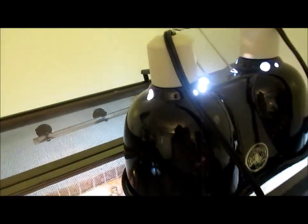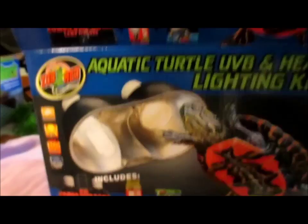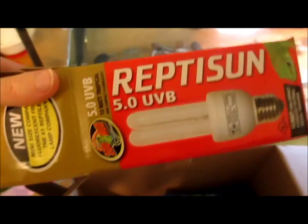Another part of my setup is this awesome dual dome reptile light, also put out by Zoo Med. It came with an Reptisun 5.0 UVB bulb — so that way he doesn't get soft shell — and a Reptisun 5.0 UV bulb for heating purposes.